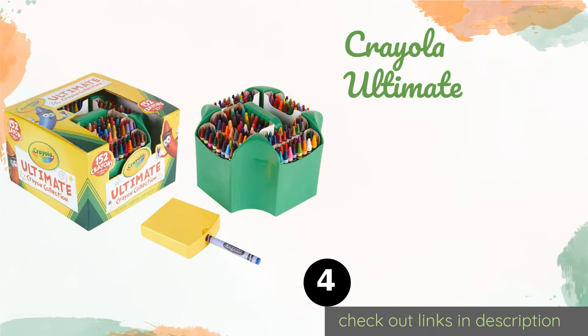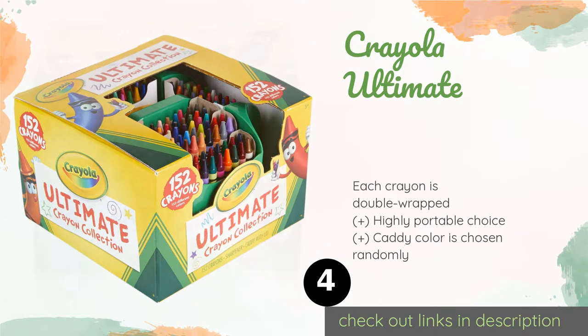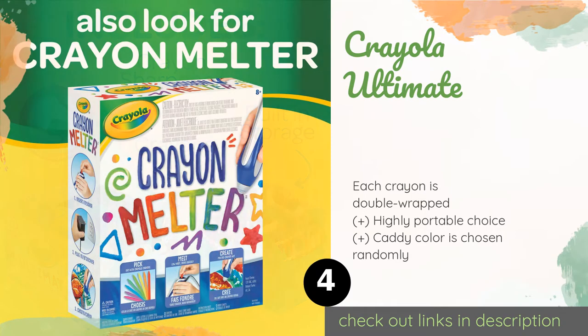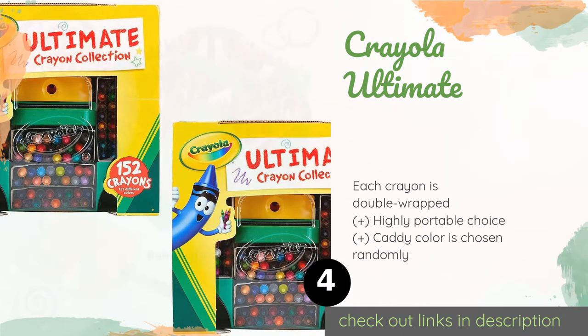Number four is the Crayola Ultimate. The Crayola Ultimate lives up to its name as it comes with 152 crayons, a caddy, and a sharpener that's sized just for Crayolas. It even includes metallic and glitter options, making it great for drawing everything from robots to fairies. The price is around thirteen dollars.